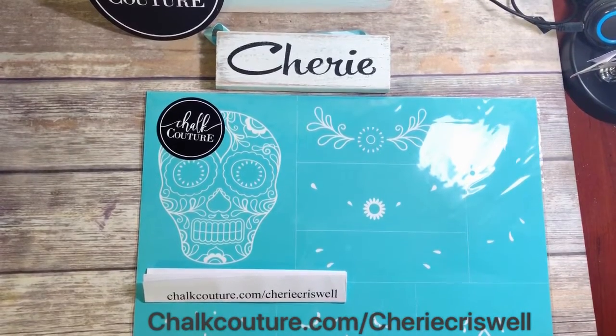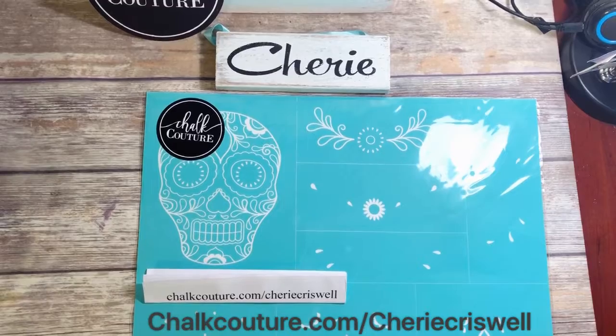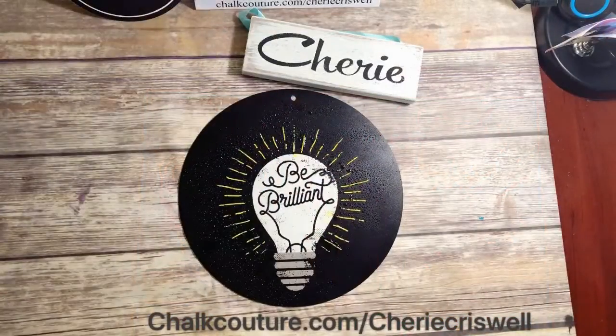Hey guys, I'm Sheri Criswell, independent designer for Chalk Couture. If you're liking my videos, please push the like and share button. If you're on YouTube and would like to see more videos like these, push the subscribe button. Today I am going to work on the sugar skull, as it is October, so it's a good time for this one.